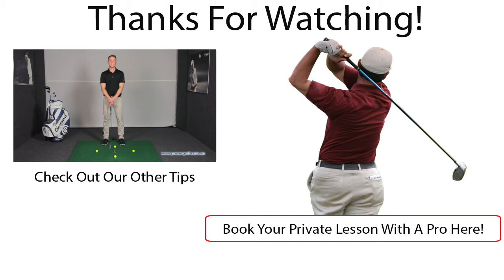Hi, this is Chris Rose, PGA Professional here at Power Golf. I'm here in the Cleveland Fitting Studio today and I'm going to give you a little drill you can do for your short putt.